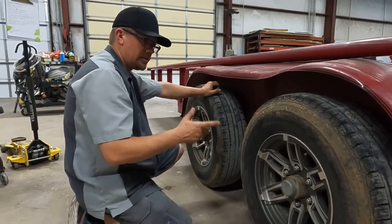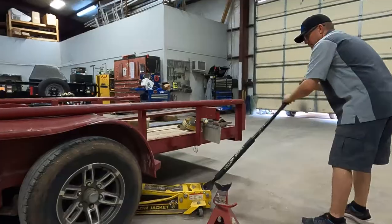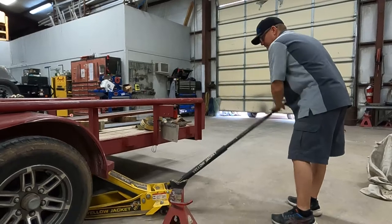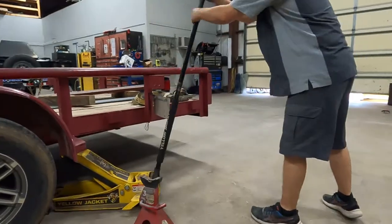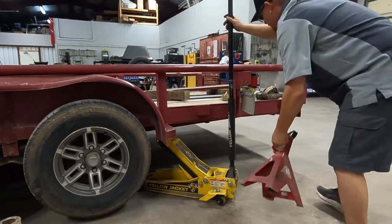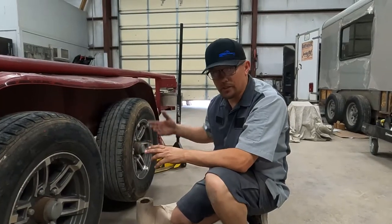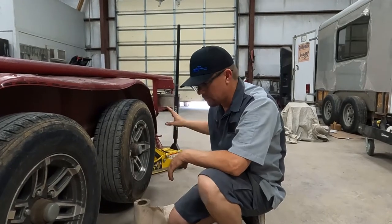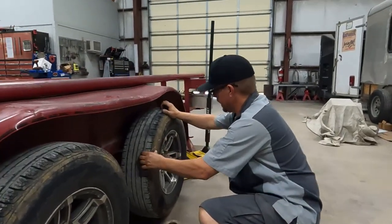So the first thing we're going to do is pull the cap off and I'm going to show you how to adjust the slack. Now that we have the trailer jacked up to get all the pressure off both of these tires — we've also got a jack stand. Never depend on the jack to hold it up; always put a solid support. With all the pressure off, you can really see how loose this wheel is.